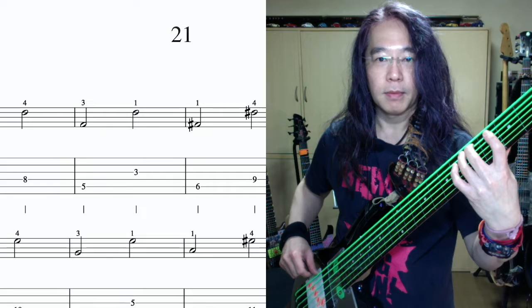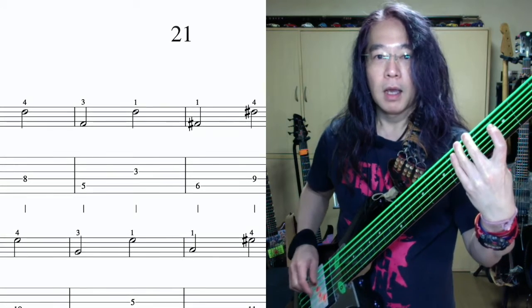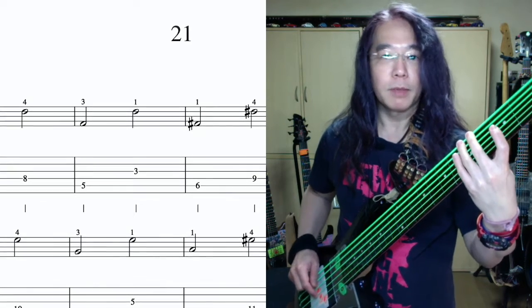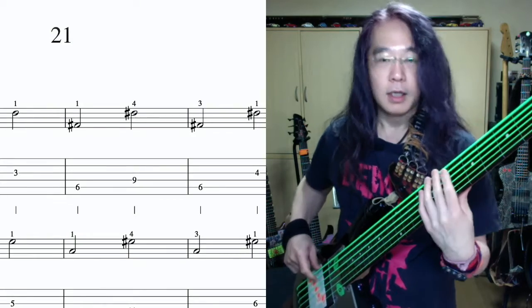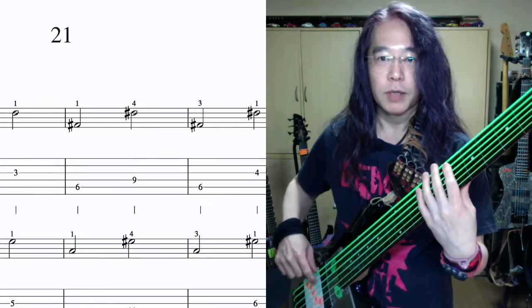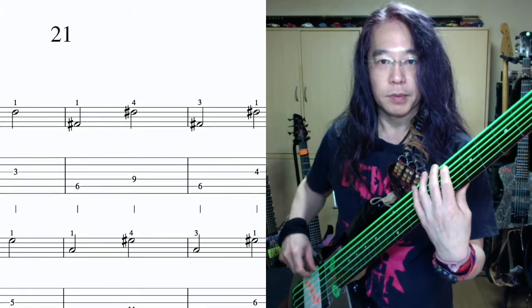同音・別ポジションで1フレット、半音ずつ上がっていきます。全て2分音符（ハーフノート）で弾いています。1小節目、1拍目の音はE弦5フレット、A、1・人差し指。3拍目の音はA弦8フレット、F、4・小指。2小節目、1拍目の音はE弦5フレット、A、3・薬指。3拍目の音はD弦3フレット、F、1・人差し指。